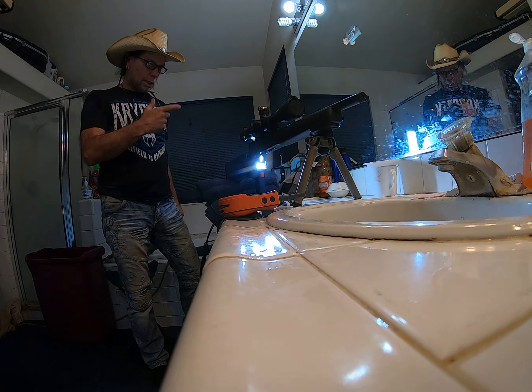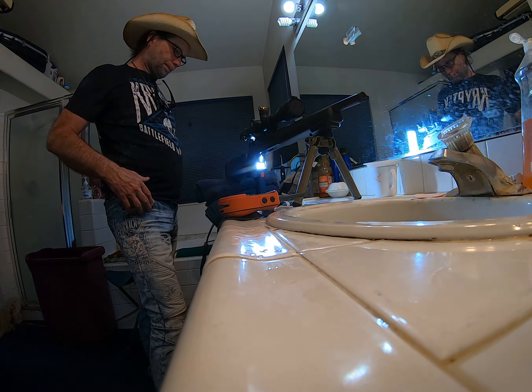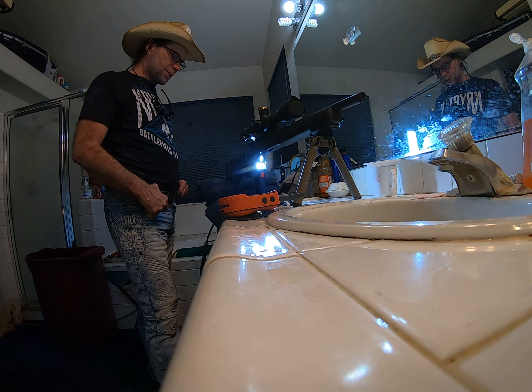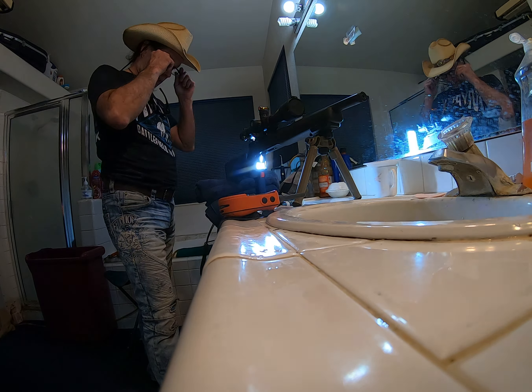So that's how you set up a scope on your CZ457. Thanks guys.